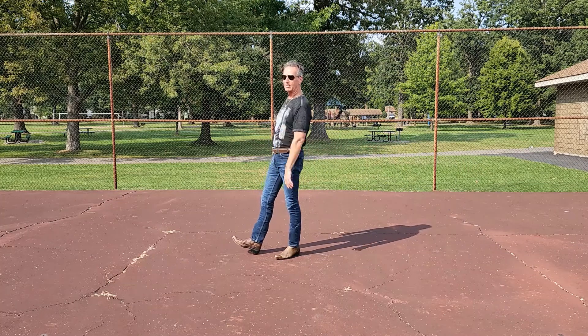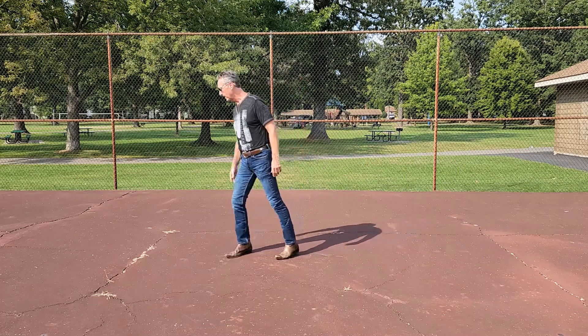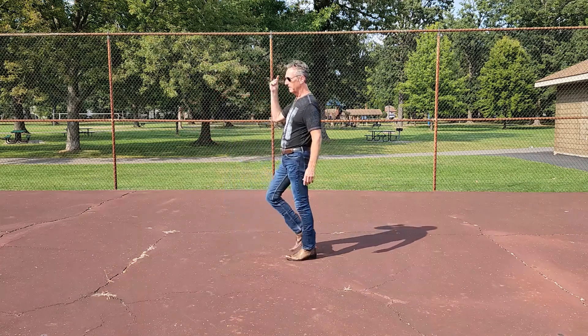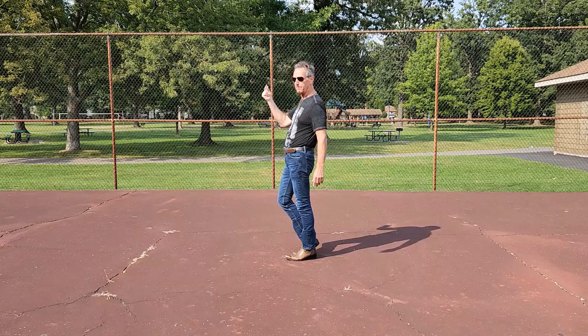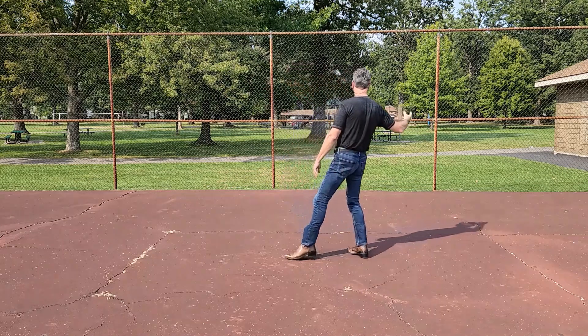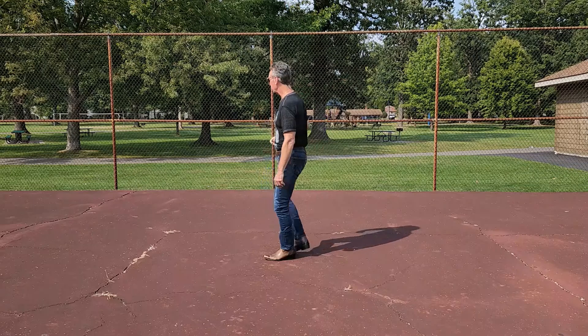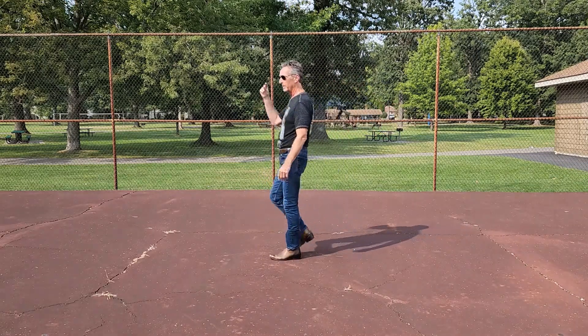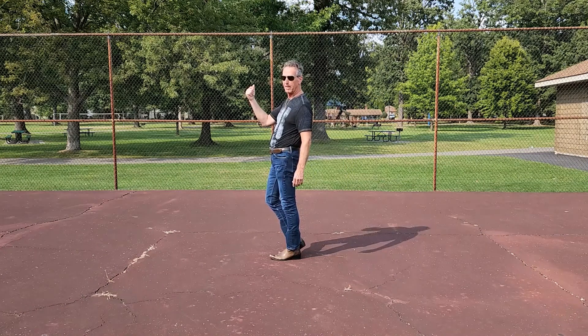The last section: going to step forward on the right foot, forward, touch with a finger snap. Step back on the left, touch right toe, finger snap. We're going to step back opening the shoulder to the 12 o'clock wall — back, finger snap, and forward, touch and finger snap. End of dance.